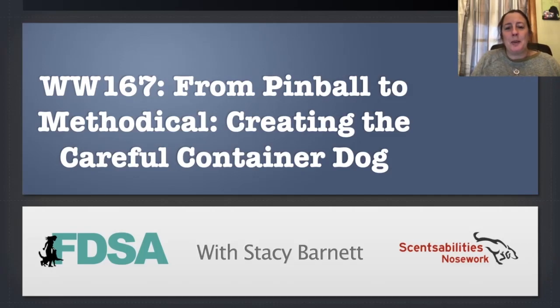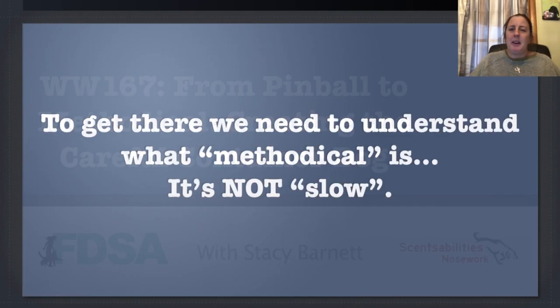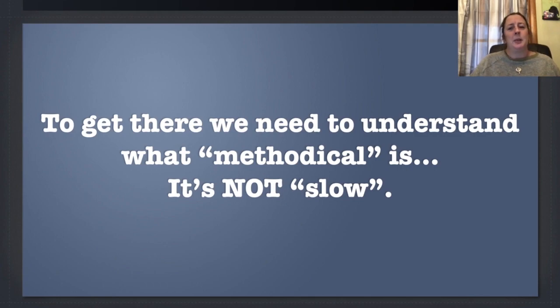Hi everybody, it's Stacey Barnett and welcome to the workshop for containers. This is from pinball to methodical: creating the careful container dog. A methodical dog is focused and thoughtful and thinking about what they're doing, and the focused dog is the one that finds the hides and does really well.